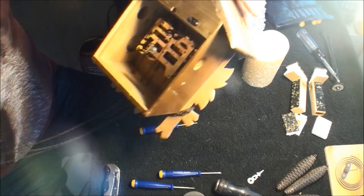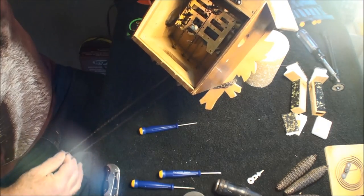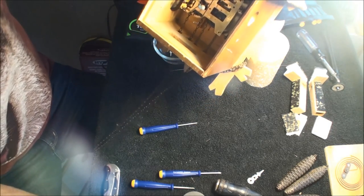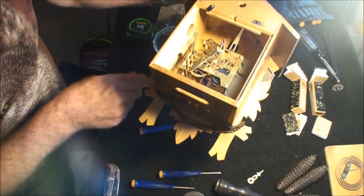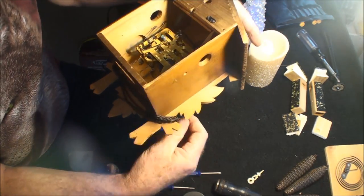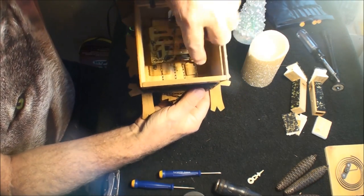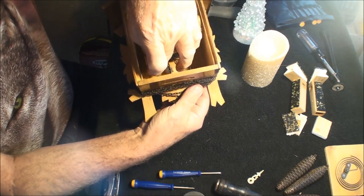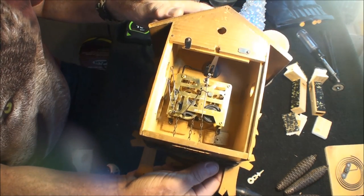Once you get this far, again do the 50-50 thing so you can wrap it around to keep these chains snug in here so they don't fall off.